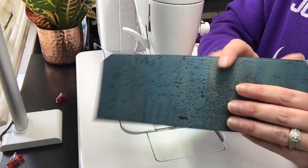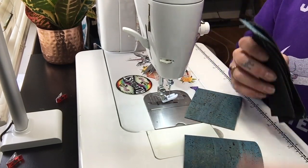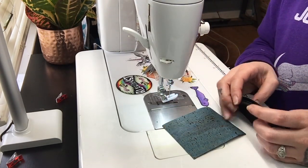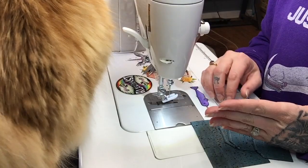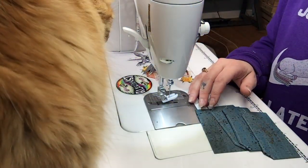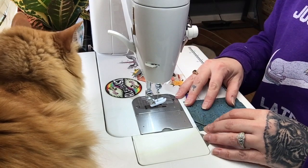I'm going to work on the card slot panels now. I grabbed one card slot panel back and I'm going to take three of my card slots. I'm going to be working on the left card slot right now.